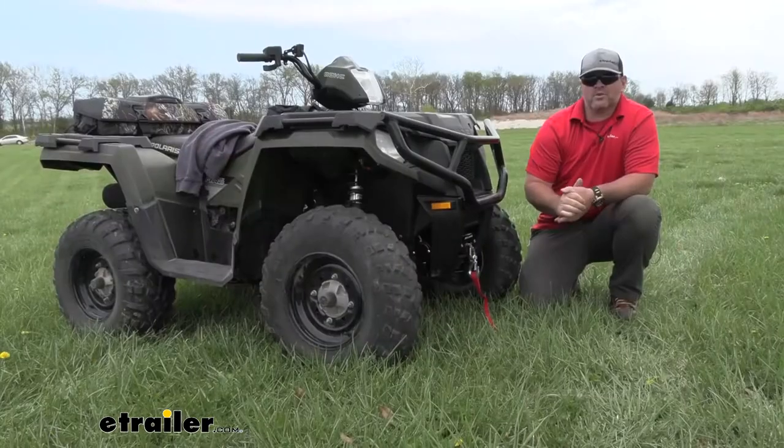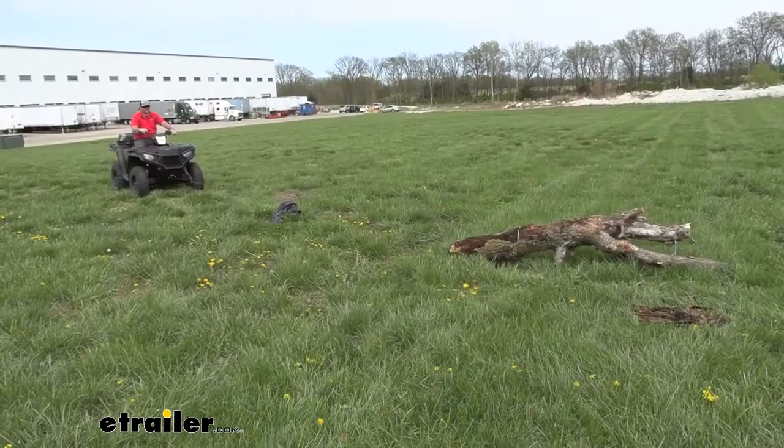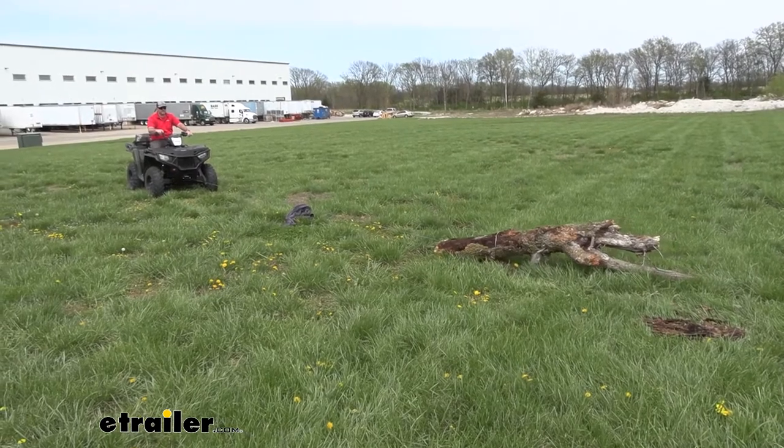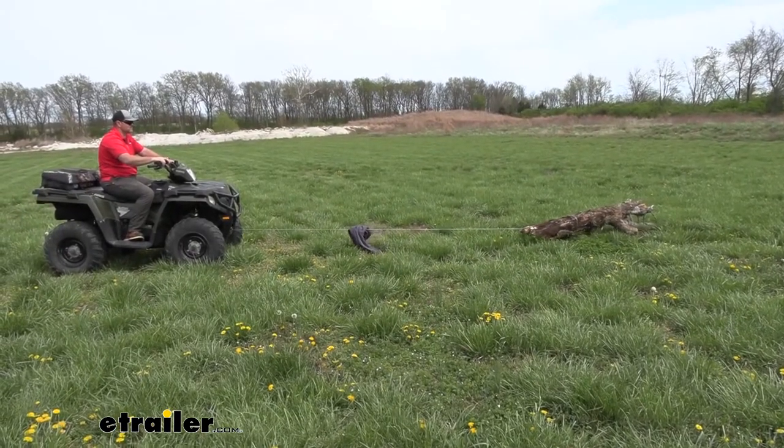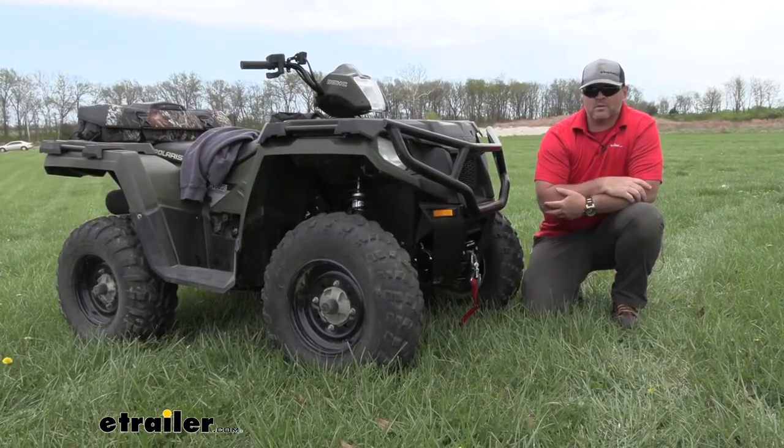Maybe you use your four wheeler around your farm and you've come across big logs in some of your trails and you can't really move them by hand. Adding a winch on like this, you can wrap it around a tree and get it out of your path to make it a lot easier.